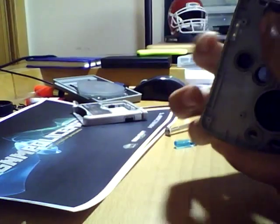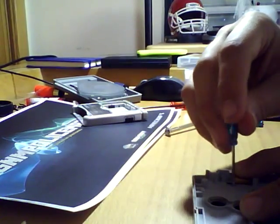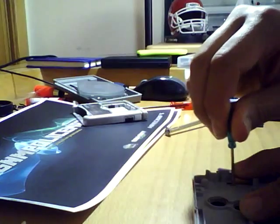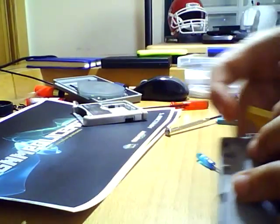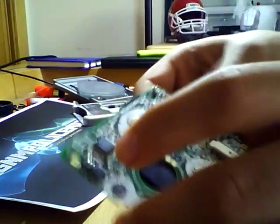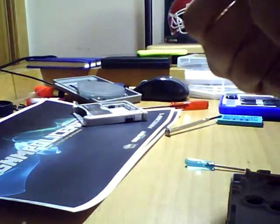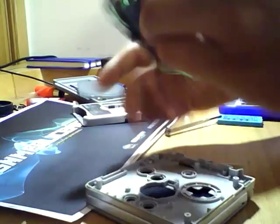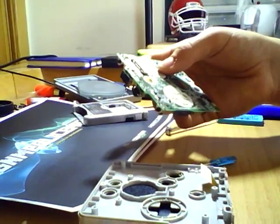Just place it in the right place. Put the top of the Gameboy facing down and just screw it back. Now, before putting the buttons back, you just want to take this motherboard and place it back. This is one of the hardest parts for me — let me adjust the camera angle.